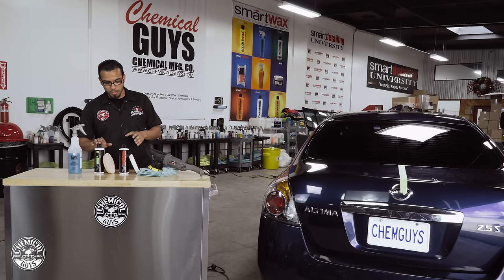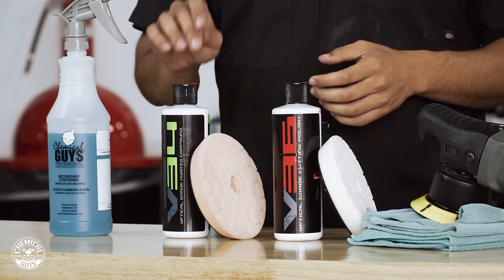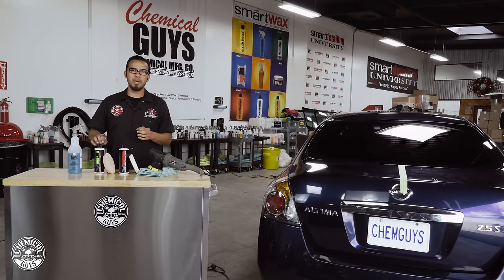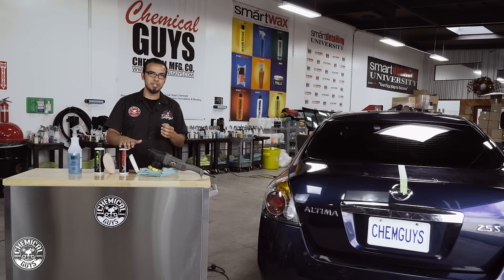Over here I've got V34 and V36. These are the two compounds I've chosen to polish this car because V34 has deep abrasives that will help refine the clear coat to bring back fresh paint. And then to really jewel the paint and finish it off we're going to use V36, which is a cutting polish to give it that last touch.